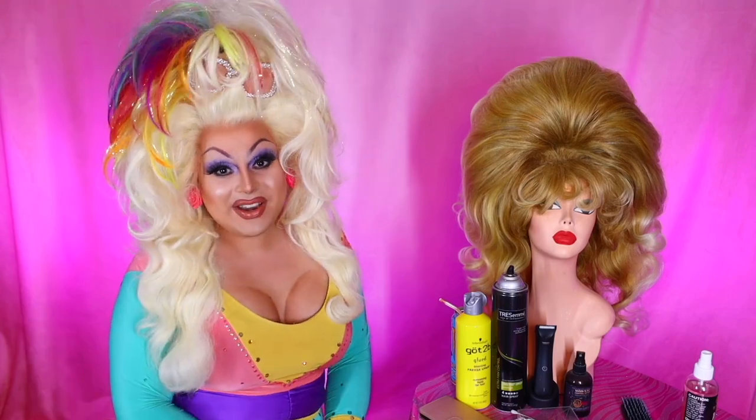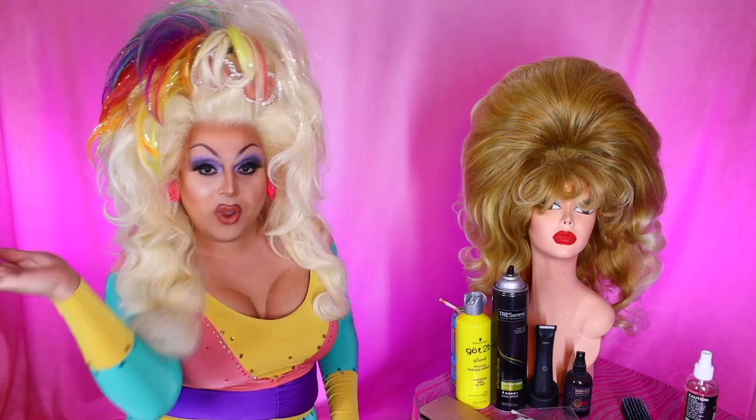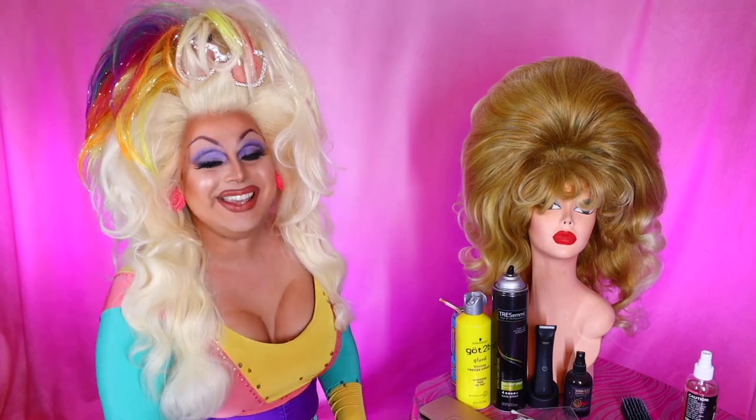Hi everyone, James Mansell here bringing you yet another video. I am so excited to be bringing you another wig recreation. Yes!